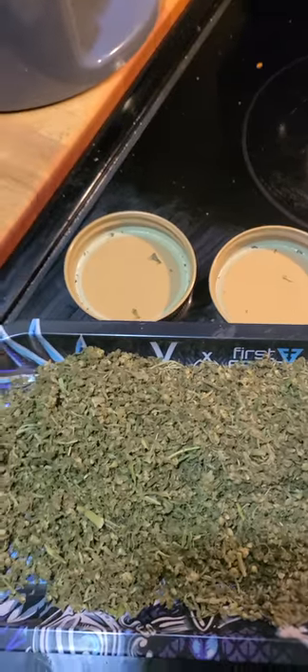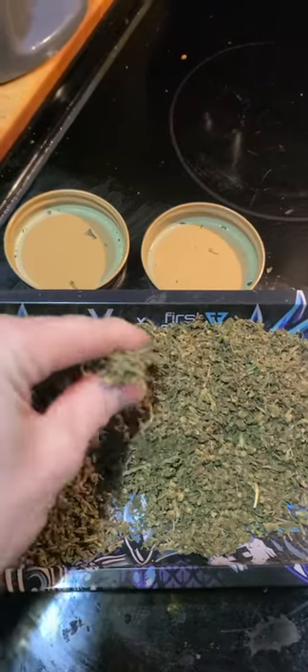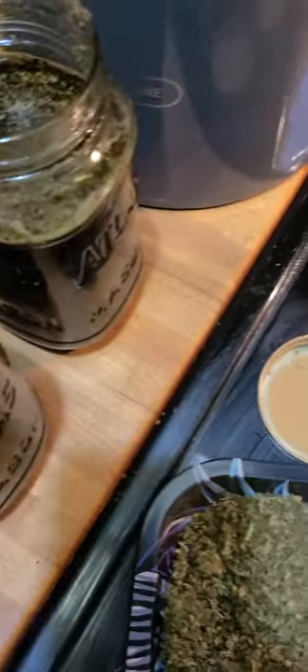Here we have our decarboxylated flour. You can do that in a toaster oven or any kind of oven. I make a little tinfoil folded thing and I just decarboxylate it. It's got a little bit of a different color, kind of brownish, but it's still got a little bit of green.